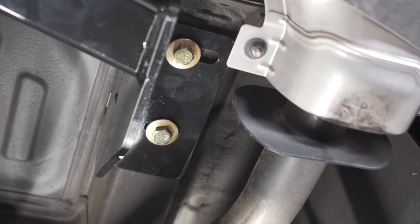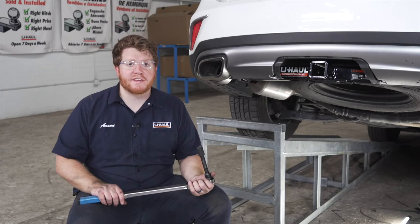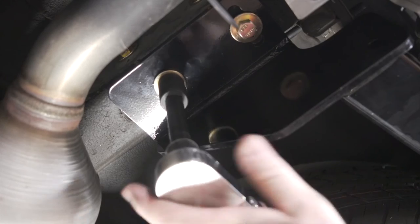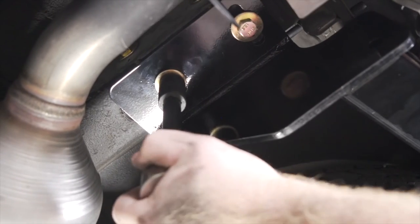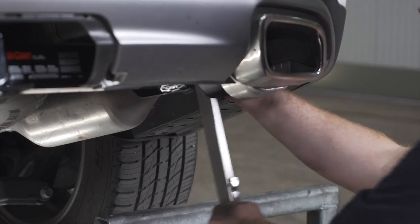Then we'll put all of our bolts in place on the passenger side. Now with all of our bolts into place, we're going to tighten and torque all of our bolts to the manufacturer's specification. For our smaller bolts, we're going to be using a 17 millimeter socket, and for our side carriage bolts, we're going to be using a 19 millimeter socket.